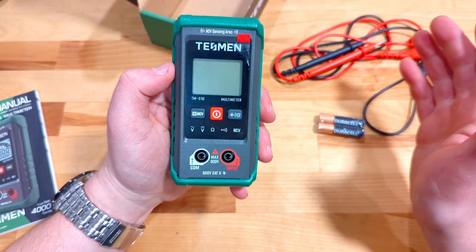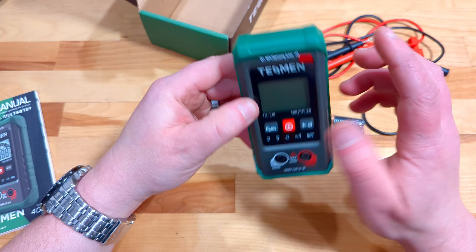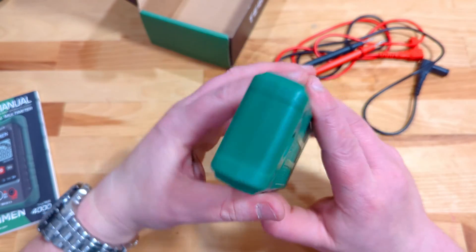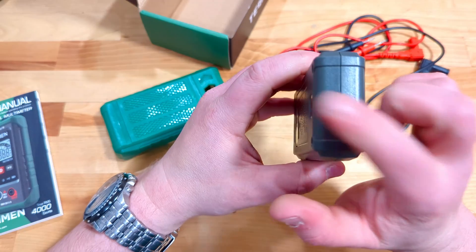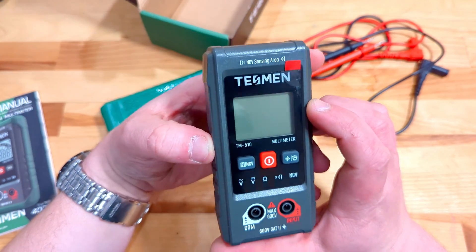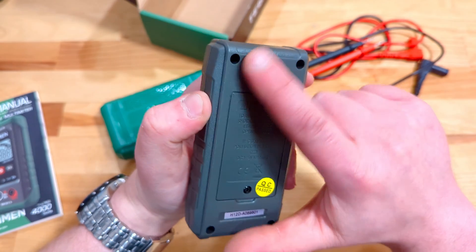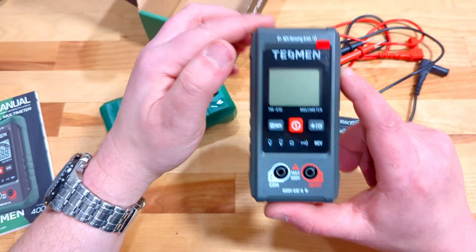The most interesting feature to me is the non-contact voltage sensing area up here. I've got a Klein Tools NCV pen which works terrific, and I'm going to see if this Tessman works just as well — because wouldn't it be cool to use your multimeter for non-contact voltage testing too. On the back is where the battery goes in, but you can also see there's a little flashlight, which is a really nice touch that Tessman has added.